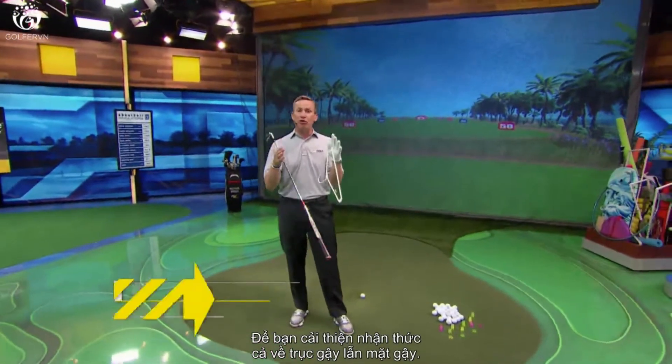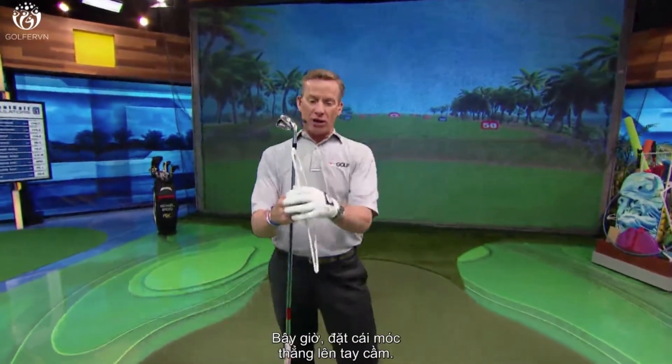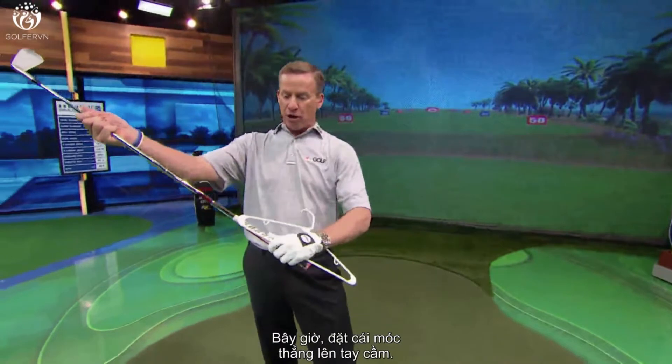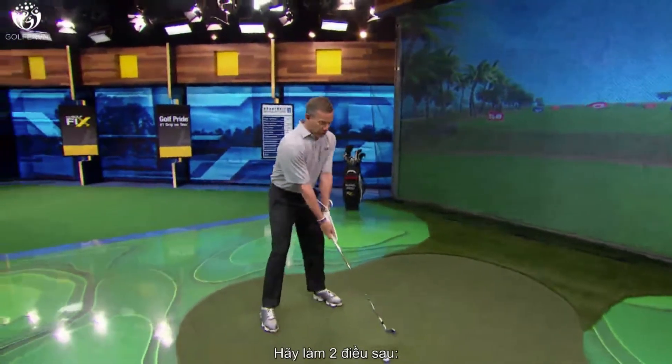We're here on how you can improve both your awareness of the club shaft and your awareness of the club face, and all it requires is a coat hanger. What we're going to do is put that hanger right on the grip, just like that.